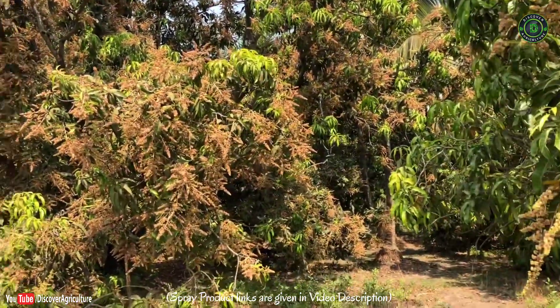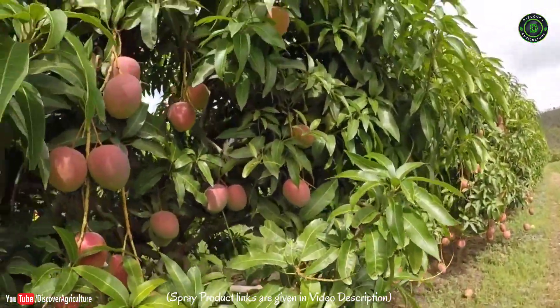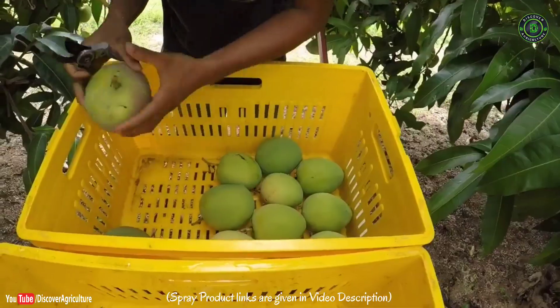Within one and a half months you can observe the appearance of flowers in the mango tree. After three to six months you can enjoy delicious mango fruits. Hope you like this video — share it with all your friends.